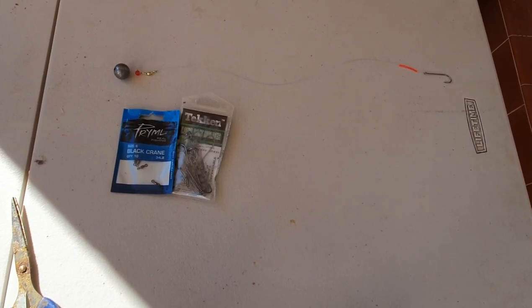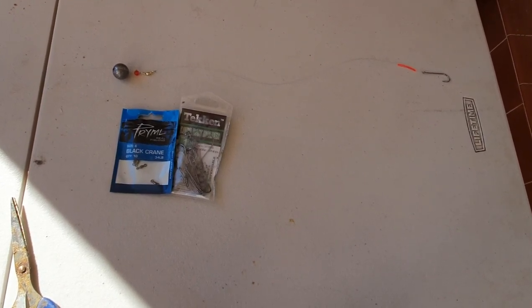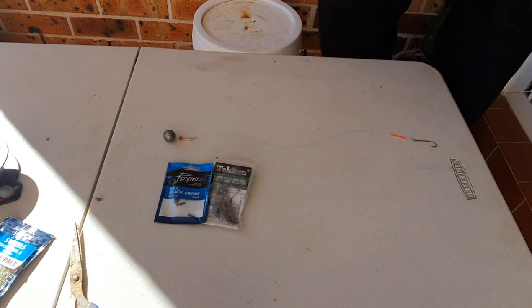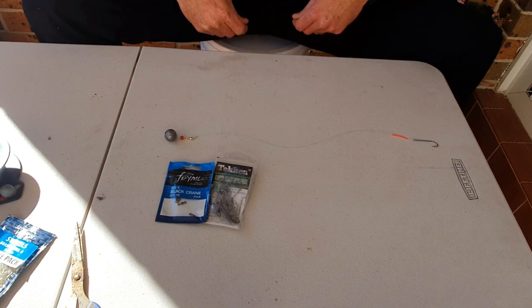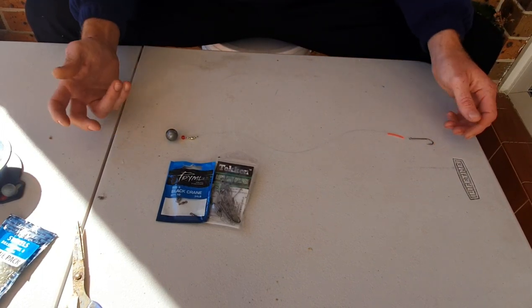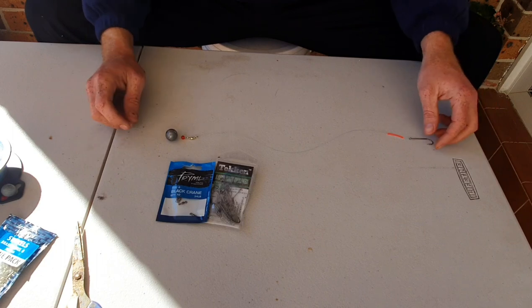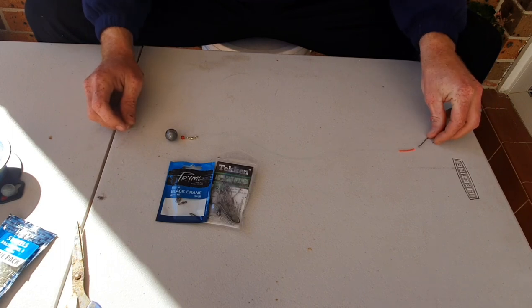Hi guys, on this video I'm going to show you how I rig up for sand whiting. The rig I personally use for sand whiting is no different to the flathead one, but just with a minor change — and that is with the hook.